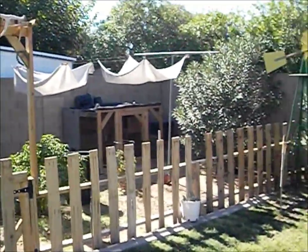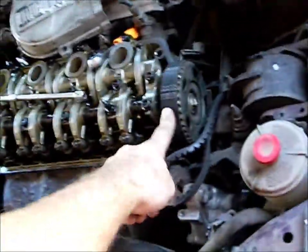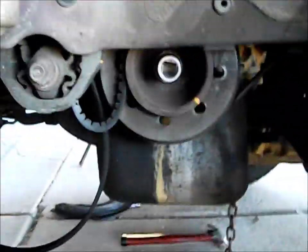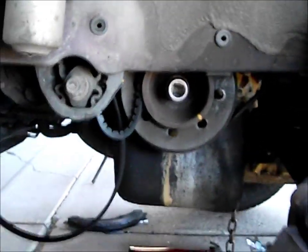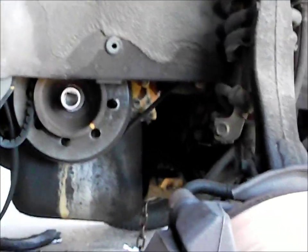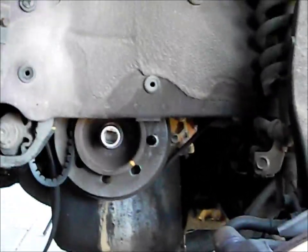Hey everybody, it's Ryan with Ryan Destro. Here's a real quick video. I'm working on a 94 Honda Civic automatic transmission, little 4-cylinder. I'm doing the water pump and the timing belt, and these cars have a heck of a time getting off the crankshaft bolt — or the crank pulley bolt — to remove that, to get the cover off and finish the job. I used my good air gun and it just wouldn't budge.